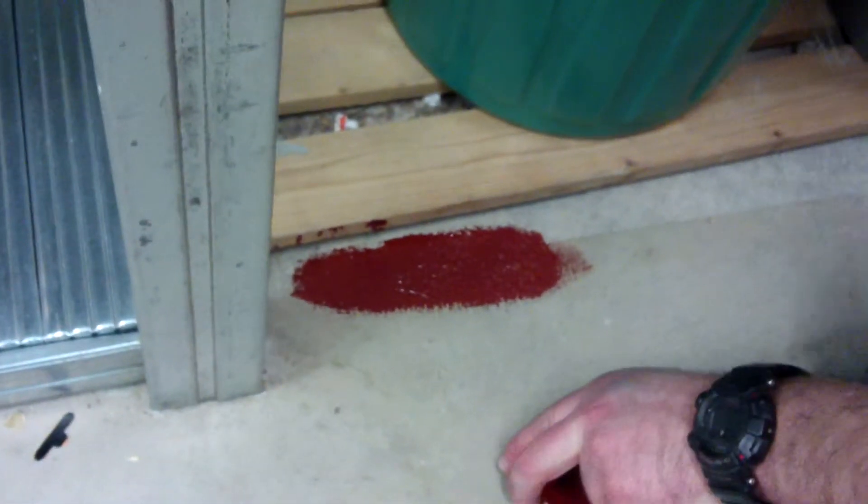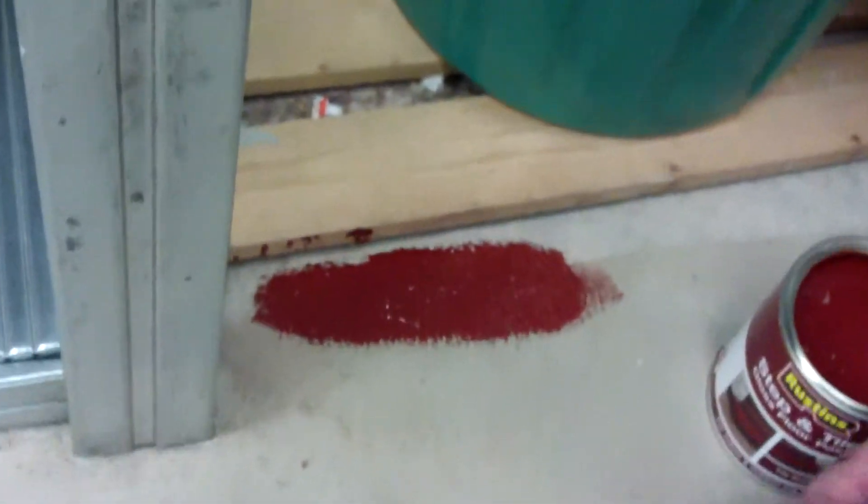As I say, in six to eight hours that will be dry and you can put a second coat on. It's a lovely product if you've got old steps that need to be enhanced.